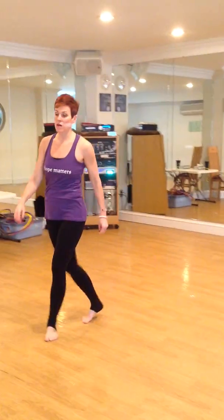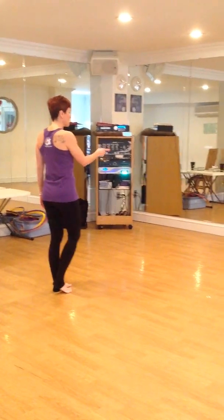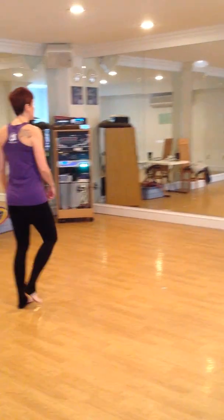It's step, cross, step, touch — and then turn to your left, and everyone should end up facing the front. Then we take another step, cross, step, touch, and turn — two, three, four.